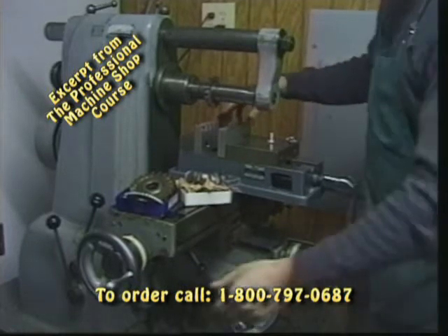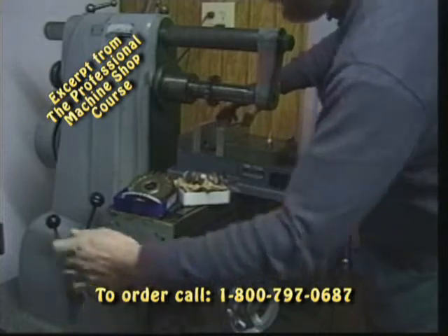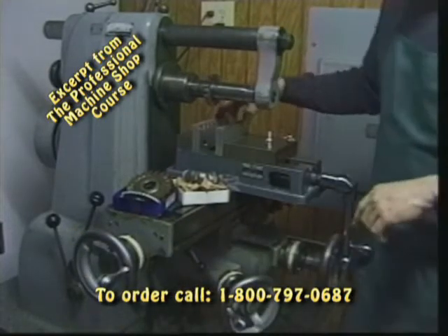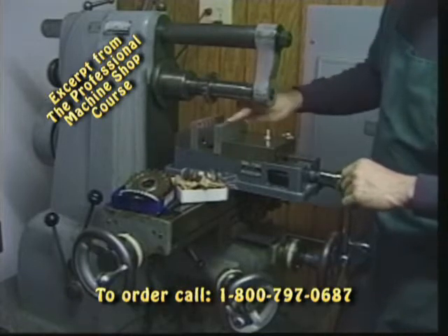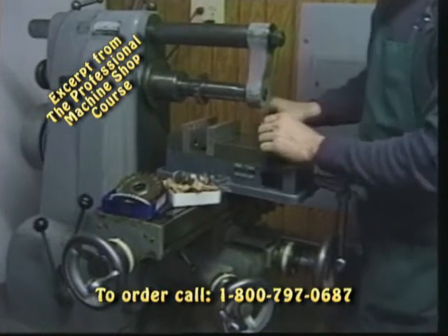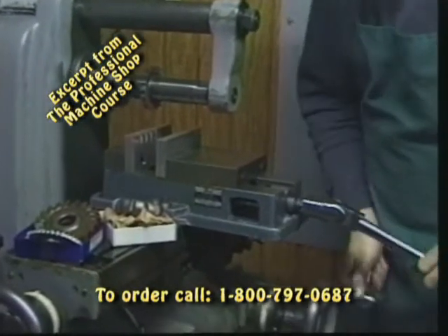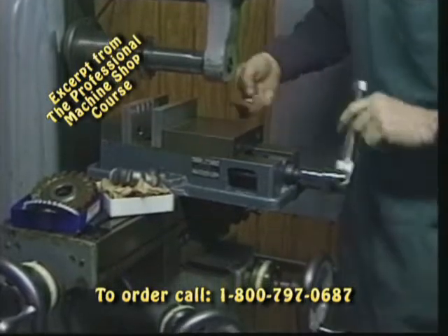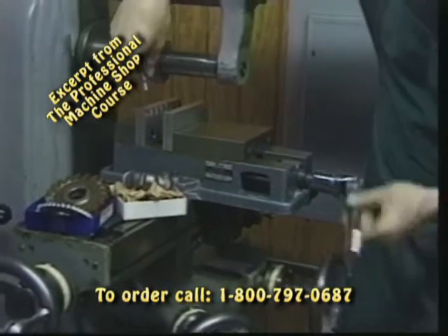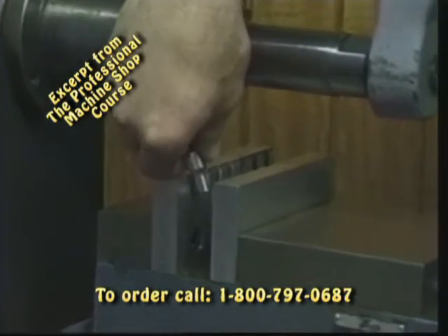The heart of any good machine is having a good tight accurate machine, something that's not been worn out, and we want to mount a good vise on it. This is a Kurt Angelock knockoff type vise. We've machined some special jaws for it to hold some specialty parts. The horizontal mill is able to perform a variety of functions, and one of them is high production in a gang application once we have the machine set.